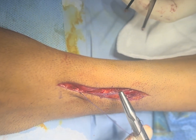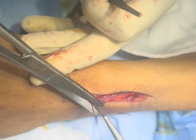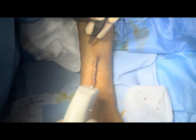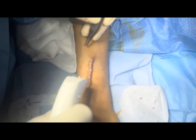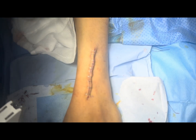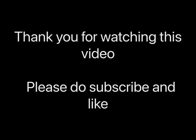Now we will close the skin. We are closing the skin, performing the dressing, and will start mobilization in the mid-third postoperatively. Now we are replacing the skin.